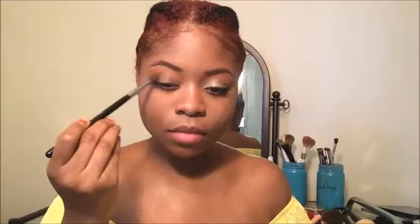For the next look, I'm starting off with this orangey shade and throwing that into my crease using a fluffy brush so it looks really blown out and blended. Then I'm taking that same color and building it up on my outer V as well, blending that out. Now I'm going in with this brown shade for a little more added depth and blending that out.